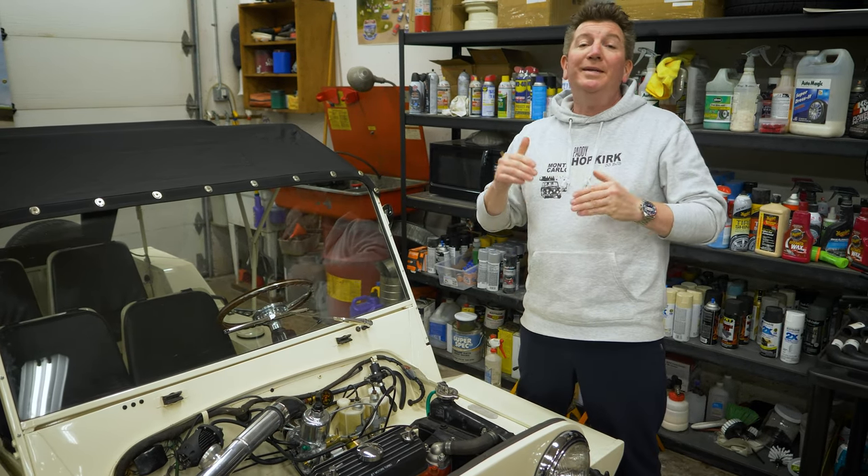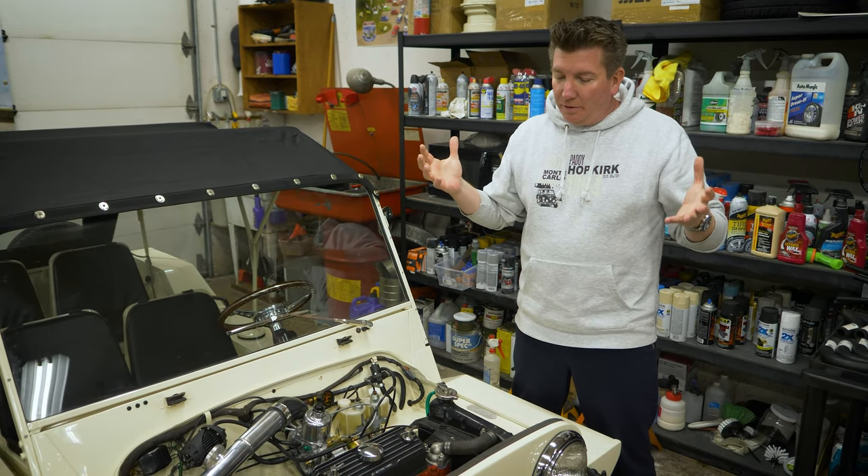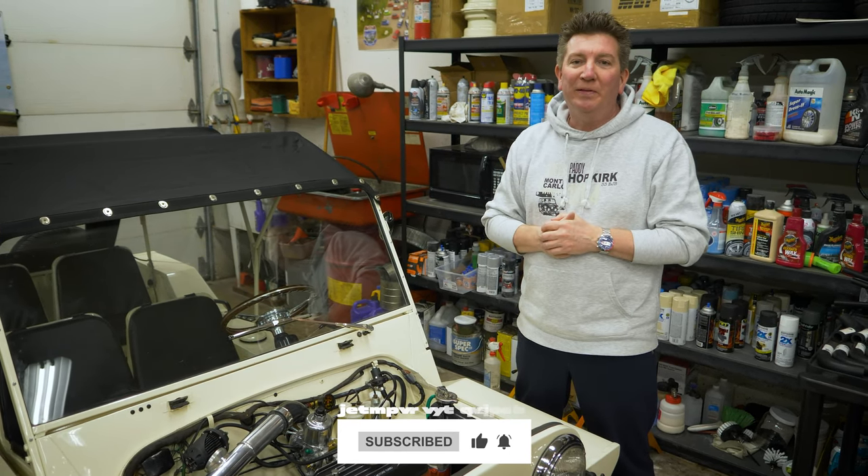Tomorrow we're rolling it on the dyno. Today we just drove it up on there, set the stands, chalked it, and said this will work great. So tomorrow is dyno tuning day — let's see what we roll. Stay tuned.